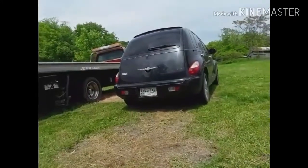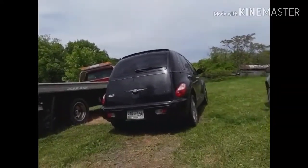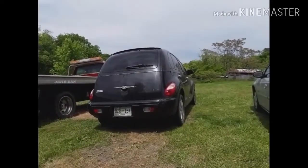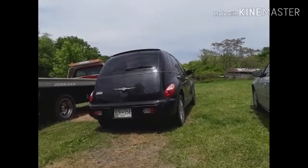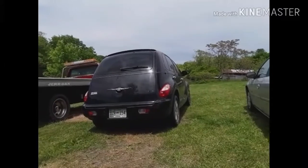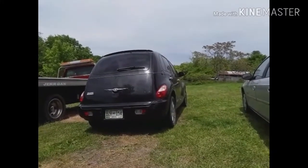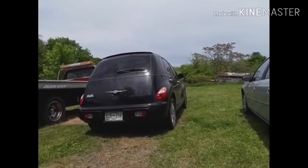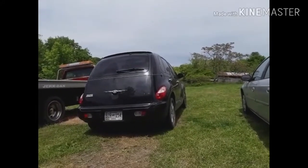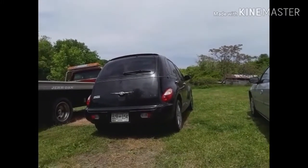Basically, if you have a PT Cruiser that's sat for a while, go ahead and put new calipers and rotors on the front because more than likely it's going to do that. And if you have one that hasn't sat for a while, same thing — go ahead and put a caliper set and rotors on it because they will stick. I hope you guys enjoyed this video — car runs great, air conditioner's cold, everything else works. Brakes, stay calm. Thanks for watching, bye!